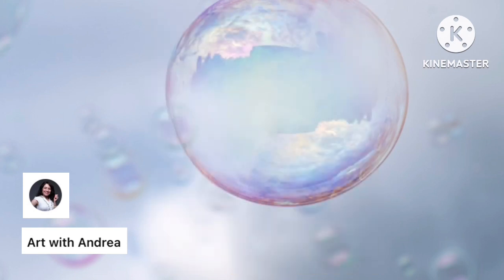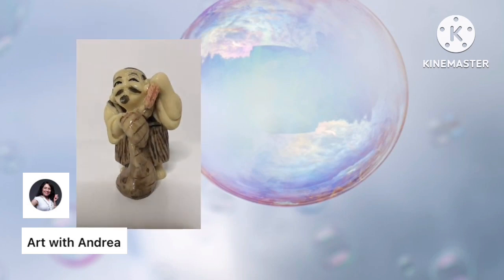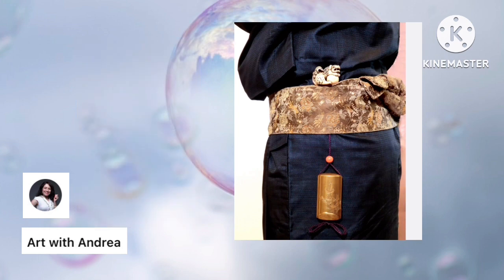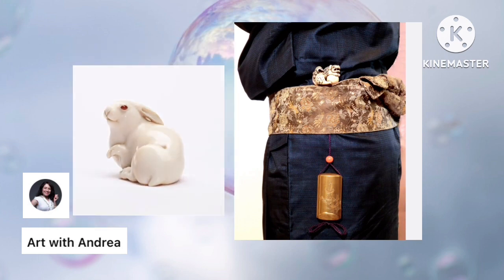One type of sculpture similar to what we're going to be making today is a Netsuki. A Netsuki is a miniature sculpture originating from 17th century Japan. It was made in a time before people had pockets in Japan — back then, when people were wearing robes or kimonos that didn't have pockets, they needed to find a way to keep things from sliding off their belt.